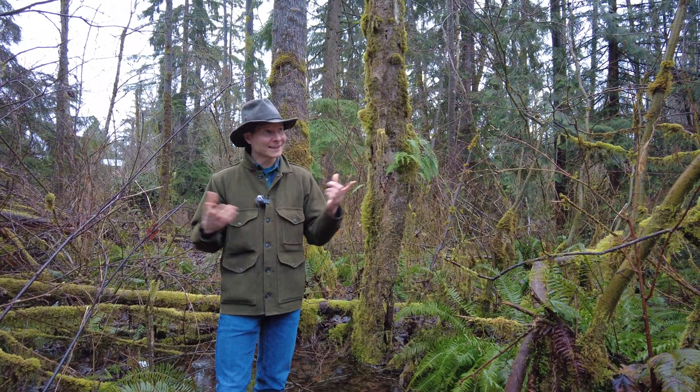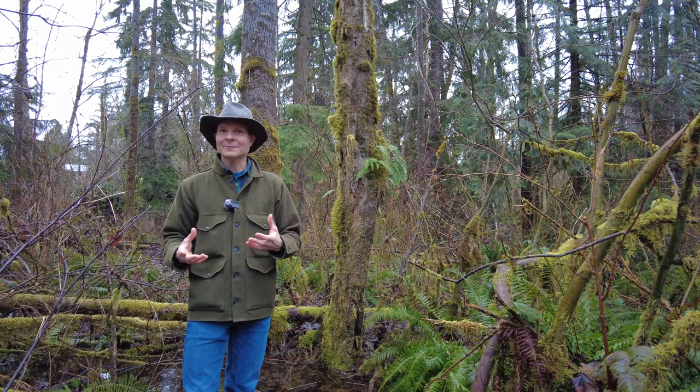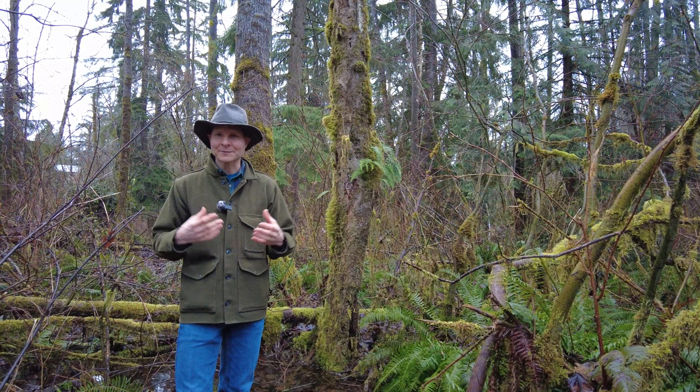Cottonwoods are important wildlife trees. Standing cottonwood forests provide cover for larger animals. For instance, on this property we know deer, bobcats, and coyotes, to name a few, roam these woods. Even small animals as small as bees will use resin from the cottonwood buds to line their hives, which helps prevent decay.